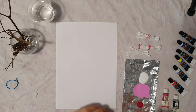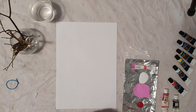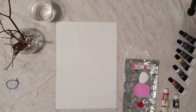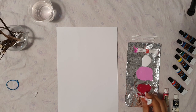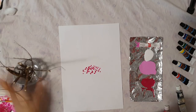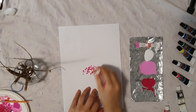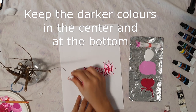We're going to start with our darker colors first. Dip your cotton bud in the dark color and start in the middle of your page. Make sure you hold your cotton buds straight up so you will get really nice dots.